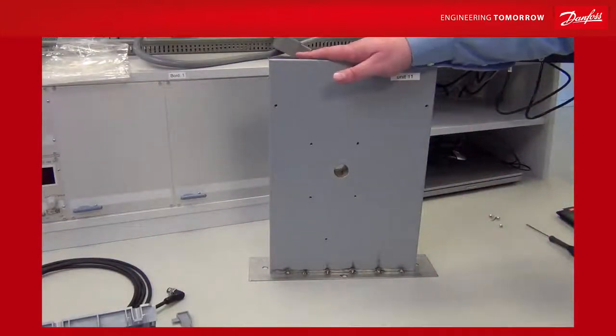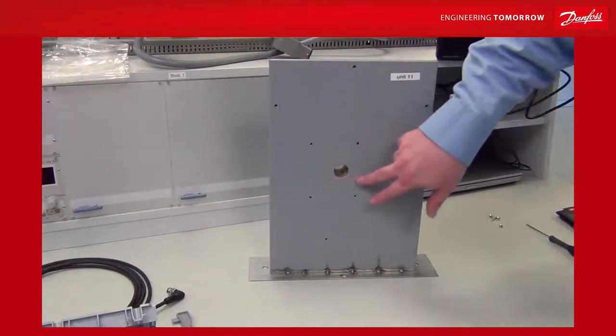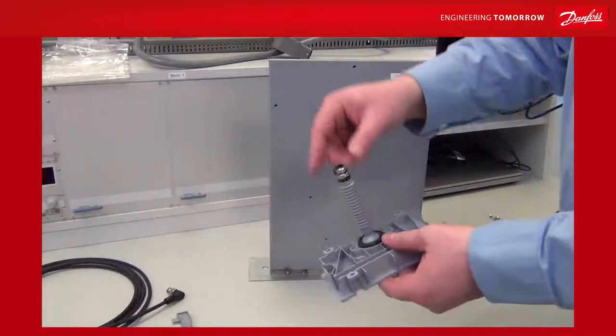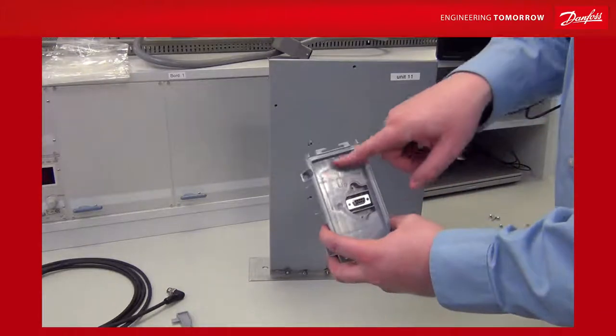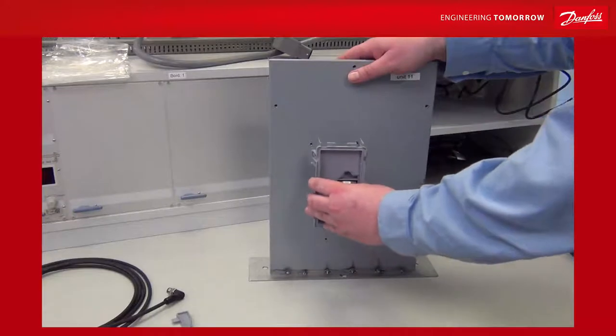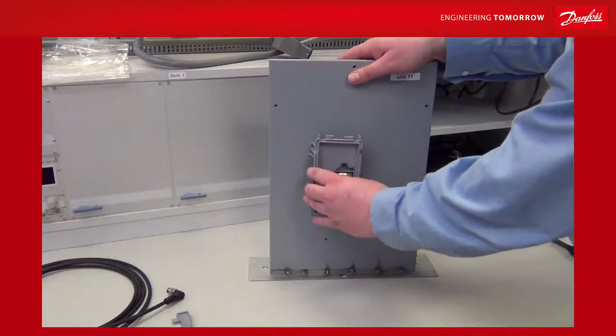This is an air handling unit wall, and you need to drill a 24 mm hole in the wall — this fits with the cradle. The cradle is clearly marked with an up arrow; make sure this is upwards, and then you put it through the air handling unit wall like this.